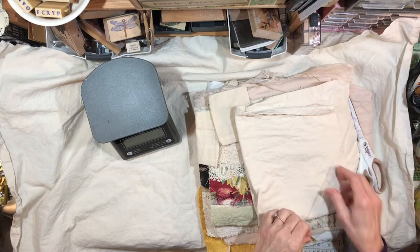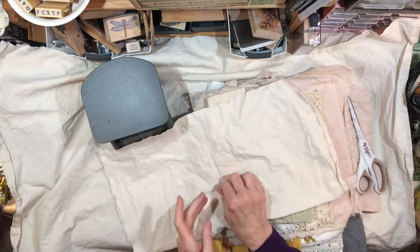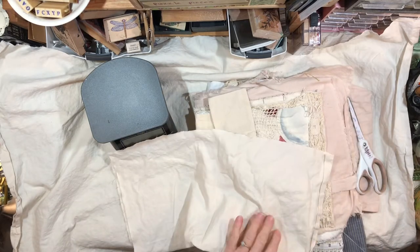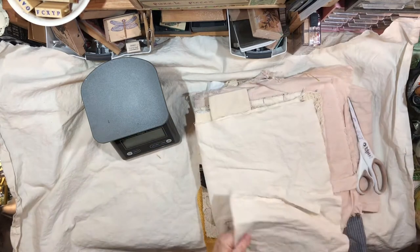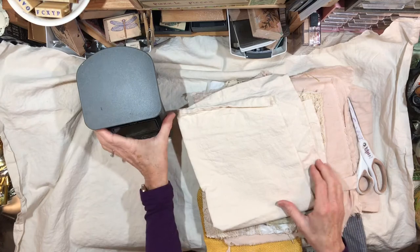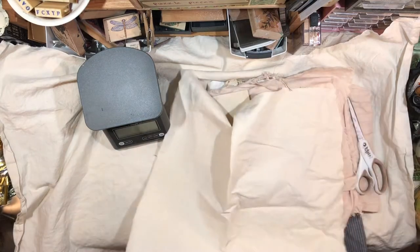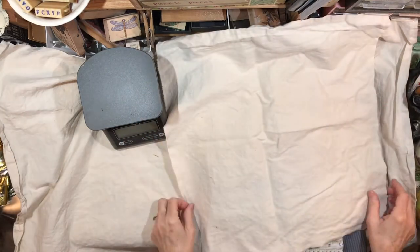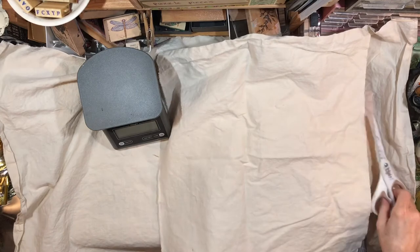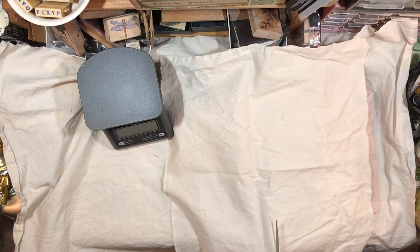Hey everybody, it is Lynn from A Bit of Birdsong. I had a couple of orders for the fabric — the scraps or the snippets — and the creams and the whites. I had somebody asking about what that would look like, so I thought I would just sit here for a little bit with the camera on and go through my fabrics and kind of decide what I think it should be.